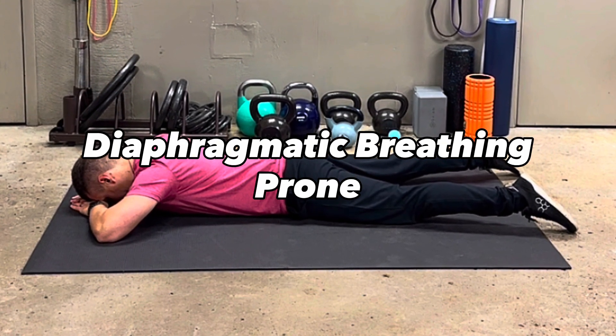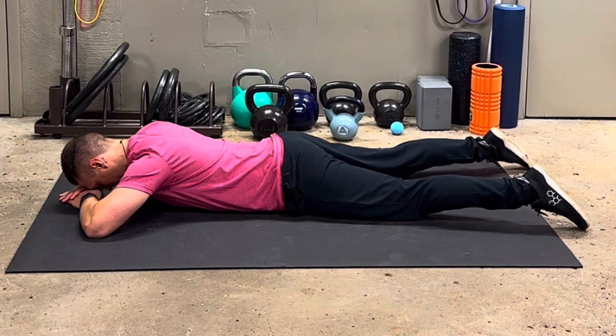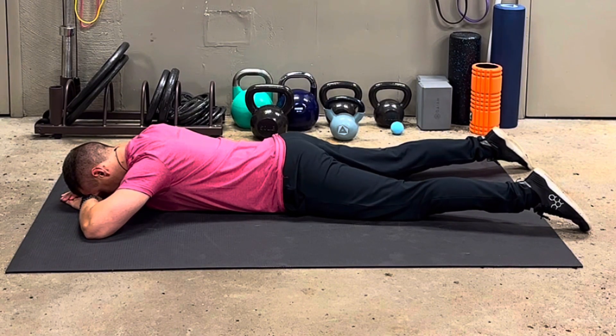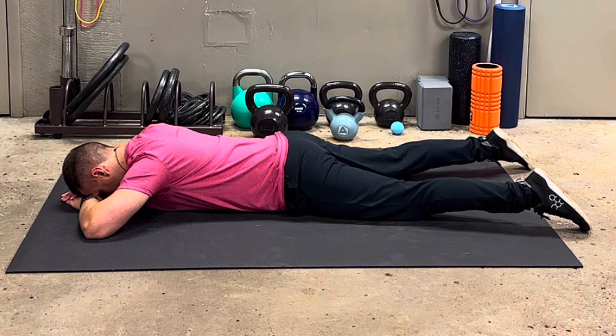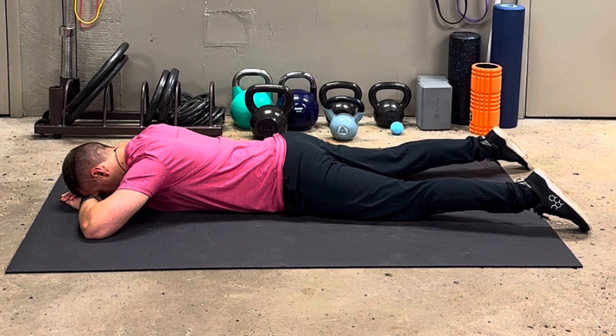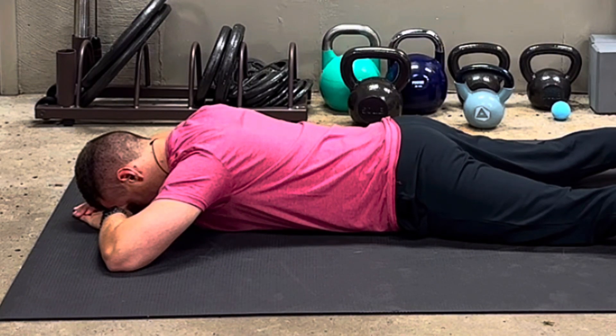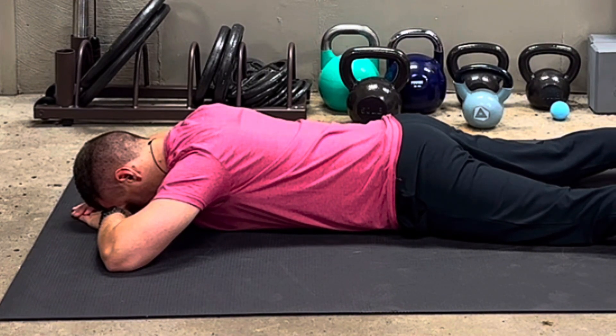Diaphragmatic breathing from a prone position, or lying face down. Start by resting your forehead into your hands. From here, we're going to use the ground as feedback — think of breathing your stomach or belly into the ground. You'll see your back start to rise.